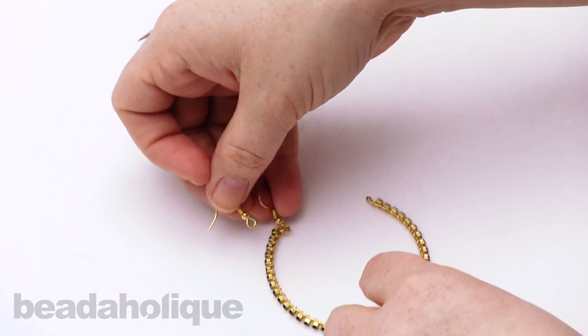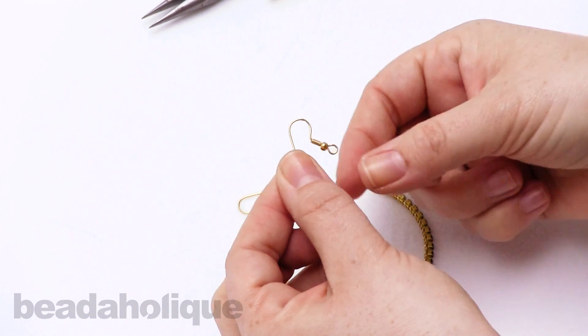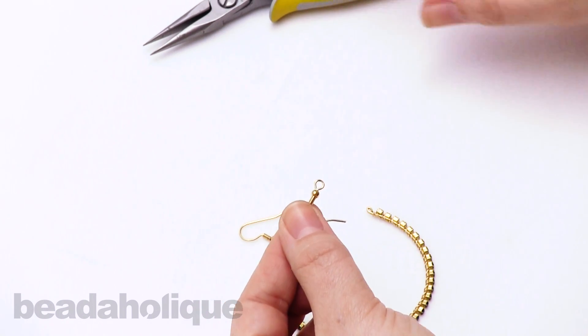I would end up with an earring that would face in towards my face or out at a very strange angle. So what I wanted to do was just show you how easy it is to twist and rotate that earring loop so that it faces the right way.